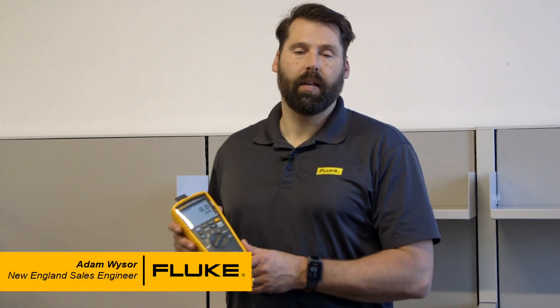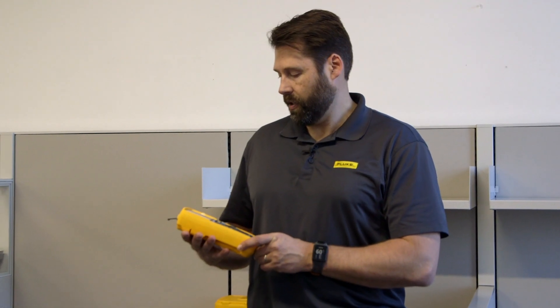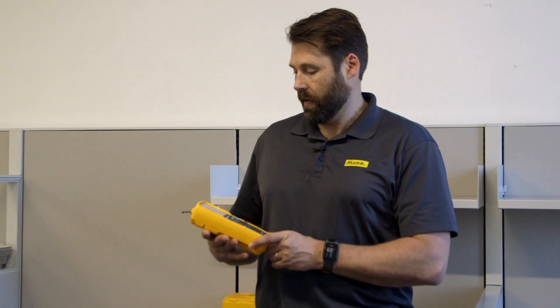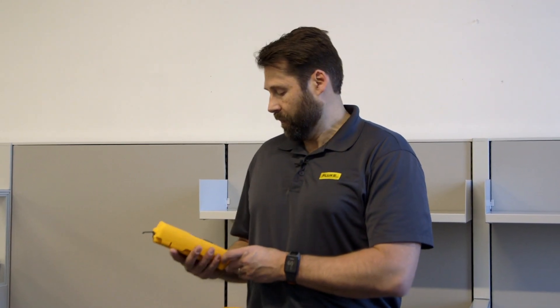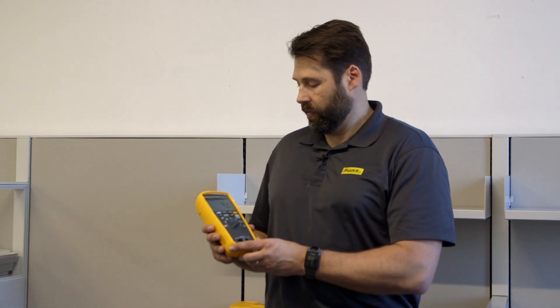Hey everybody, how you doing? This is Adam Weiser from Fluke Corporation. I am the SE for the New England area for Fluke. Today I'm here to talk to you about the new 279 FC Thermal True RMS Multimeter. This probably looks familiar to several of you who are familiar with Fluke meters.